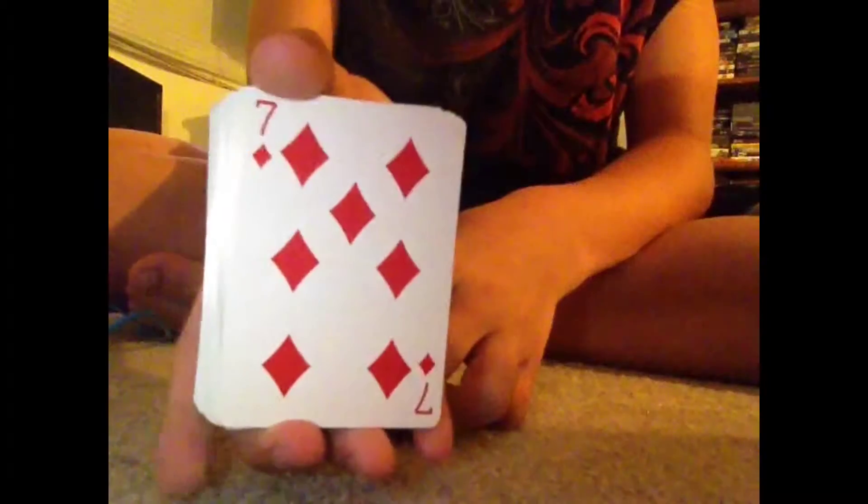Alright everybody, I'm going to do another magic trick today. This trick is pretty cool. What we are going to do — this is going to be our sample card. It's a seven of diamonds. It's kind of reversed because it's a camera.